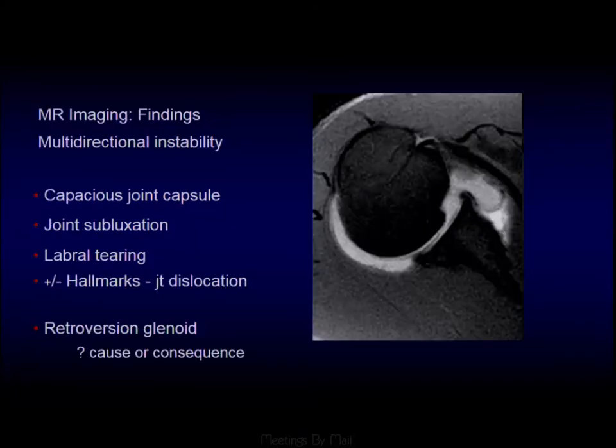In those instances, we look for a capacious joint capsule, joint subluxations, circumferential labral tears, hallmarks of a prior dislocation, and retroversion of the glenoid. Whether that retroversion is due to posterior subluxation of the humeral head or whether the retroversion itself is causing the multidirectional instability is difficult to say.